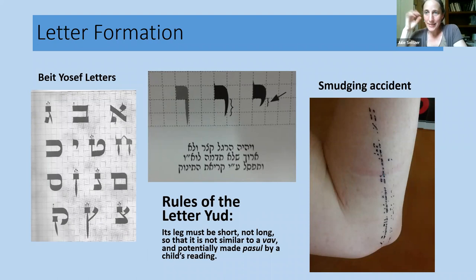Here's a snapshot of some of the rules of letter formation. There are many different styles of letters, but all fall into a single category called Ashurit — a slightly later Hebrew alphabet borrowed from the region of Ashur, Babylonia, which is why it's called Ashurit. That became the holy script and is very similar to block Hebrew; if you read print Hebrew, you can mostly read letters in the Torah. I was trained to write Beit Yosef letters, which is a classic Ashkenazi style.